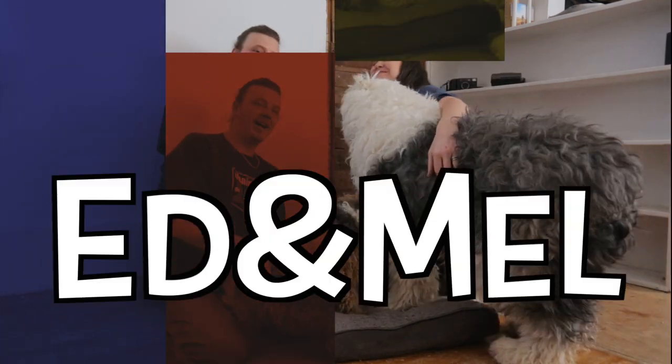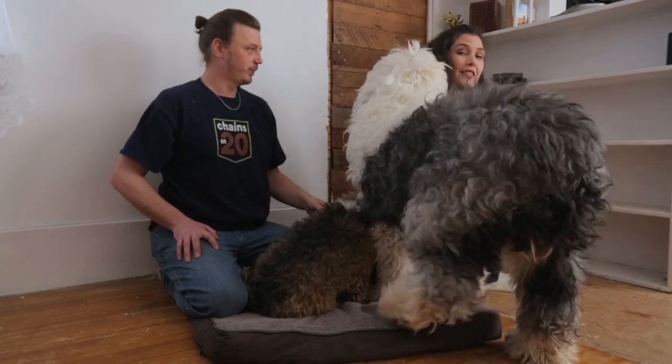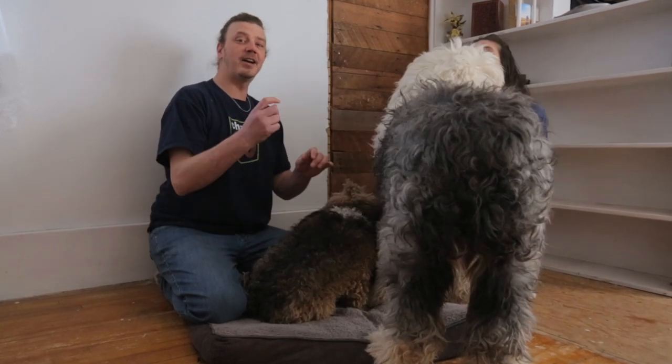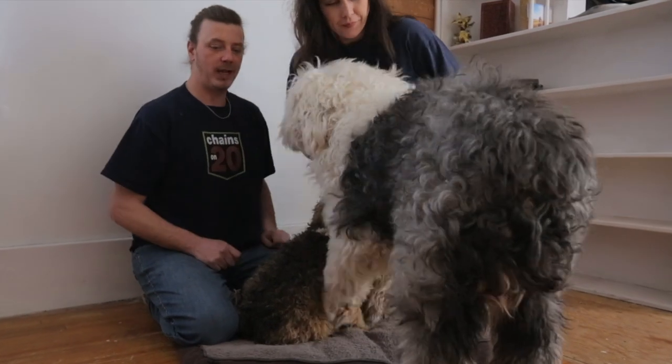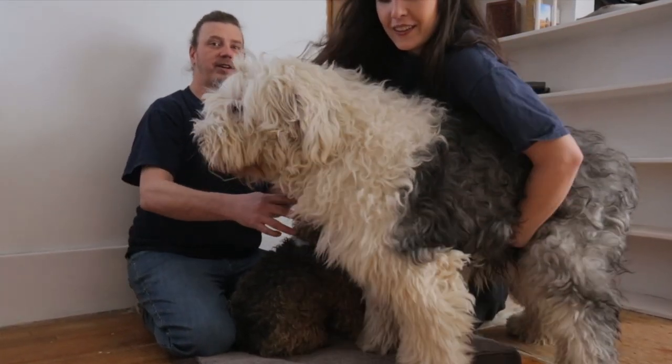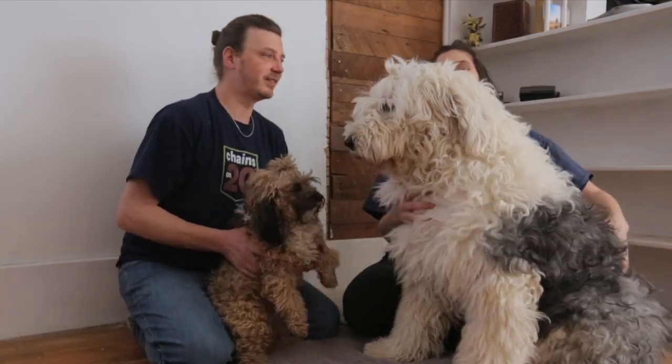Hello everyone, welcome back to Ed and Mel. Today we're cleaning some ears — today's all about the ears. We're going to get inside there, pull the hair out, and give them a good wipe and clean so they can hear us. Everyone wants to see your faces. That's why they don't listen — because they can't hear us.